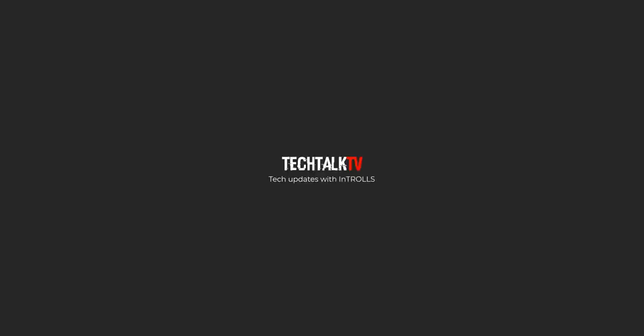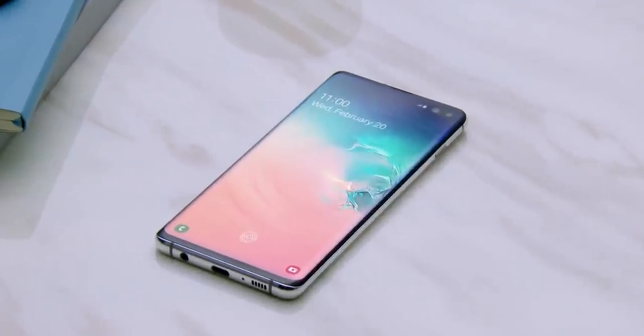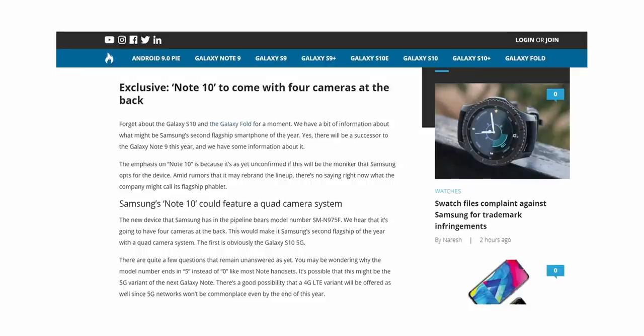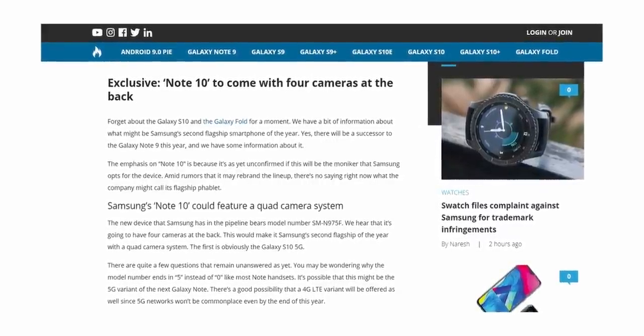I know it's a bit too early to talk about the Galaxy Note 10 leaks and rumors, since it's not even been a week that the Galaxy S10 got launched. But I have a piece of interesting news about the Galaxy Note 10 courtesy of Sam Mobile. Their sources say that the Galaxy Note 10 will have four cameras at the back.